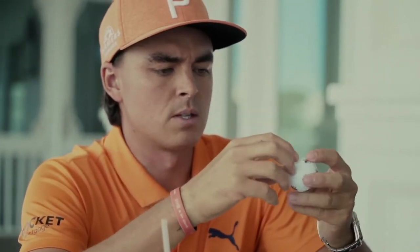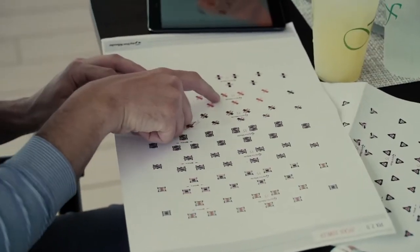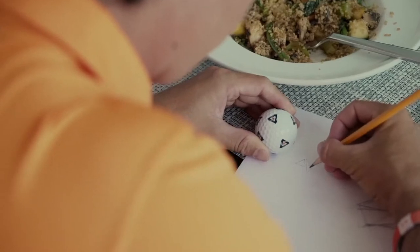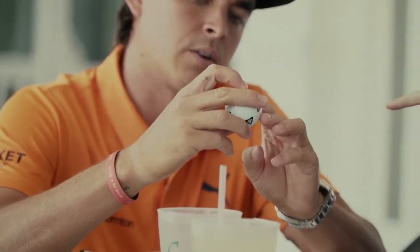Yeah, so basically this and then we would just make it to where everything was kind of waxing like a thread. Some of them are in the right direction. This white line connects to there.